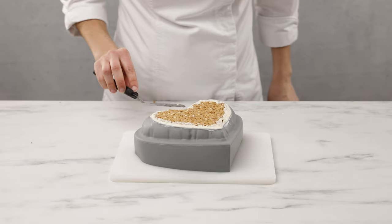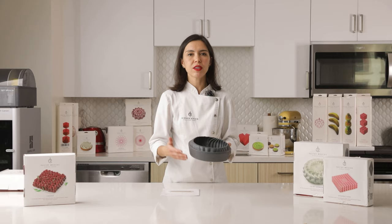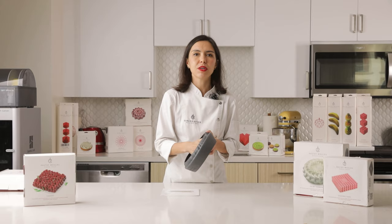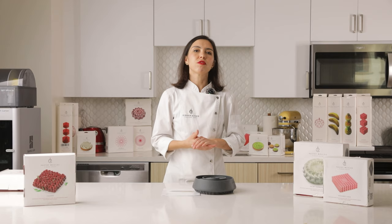After you freeze the cake inside the mold you don't need to use it or eat it immediately. You can freeze a few cakes in different molds and keep them in these molds for around one month, or you can freeze them in the mold, then take them out and wrap very well with film and keep them in the freezer wrapped with film — also around one month.